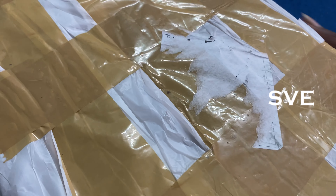I will show you in this video. This is the box. I will open it now.